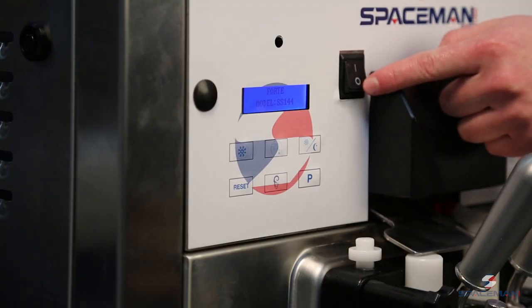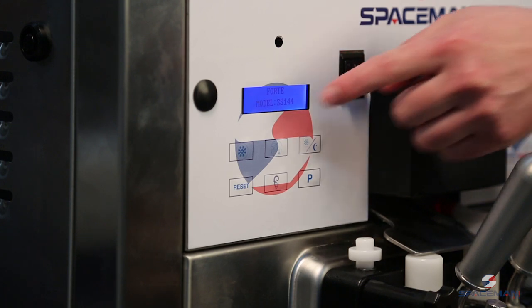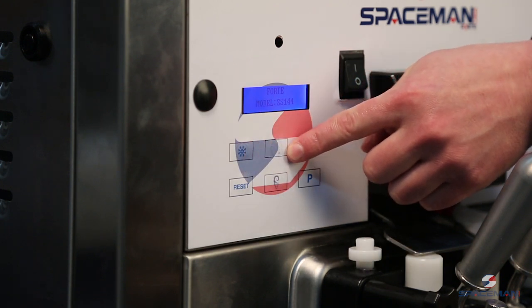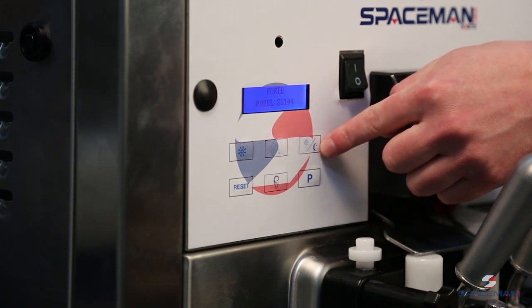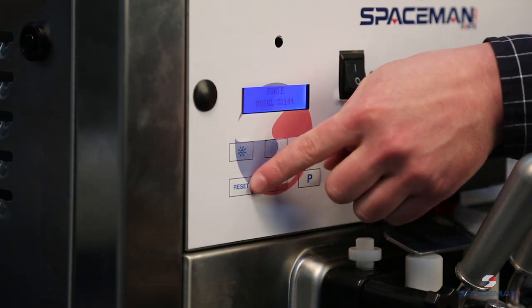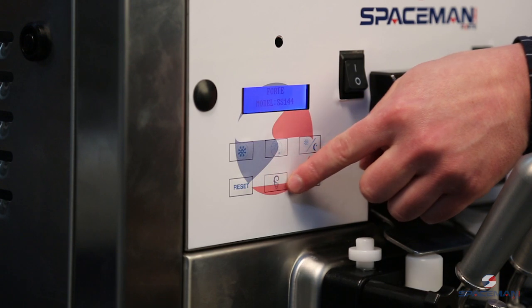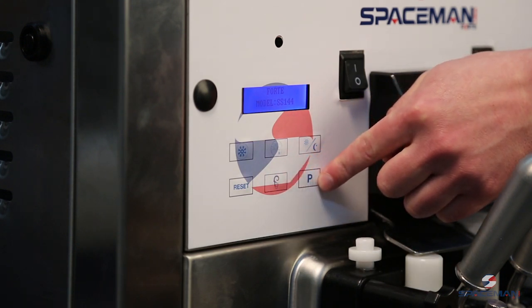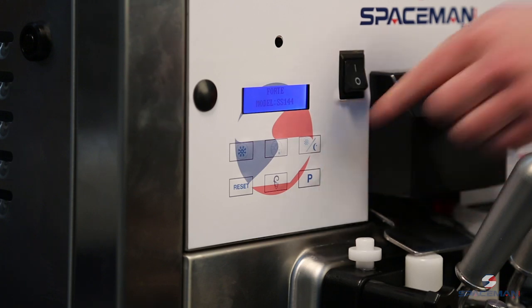The first one is going to be your power button — this gives power to your display. The second button is your freeze button, which will freeze product throughout the day. The next one is wash, which beats the product and spins the augers. Then you have sleep mode, which you'll use through the night. Reset, or the stop button. Your ice cream button, which shows your dispenses in the day. And the P button, which is used for various purposes. The first time you press P, it gives you the temperatures on the hoppers and the cylinders. And when the motor is running, it gives you the current of the motor.